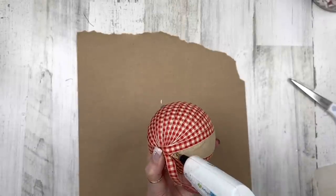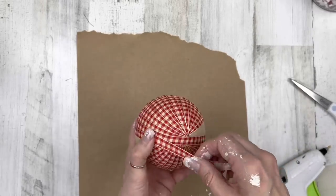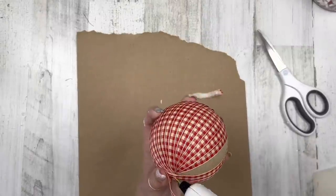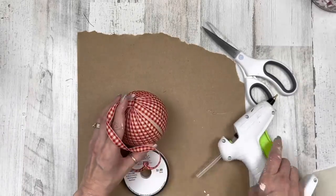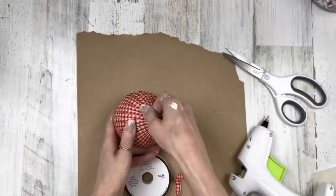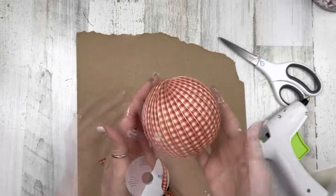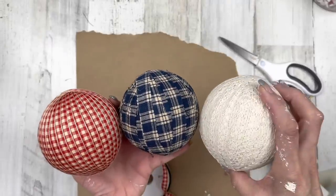Continue crisscrossing on two opposite ends of the ball, gluing in spots to keep it attached, and meeting the edges of the previous ribbon as you wrap. When you run out of ribbon, cut it off and add your new spool where you cut. Wrap until everything's covered, cut off the excess, and add a little glue to finish that decorative ball. You can see how different it looks from the other two, but I think all three look wonderful with their different textures. That makes this project complete.